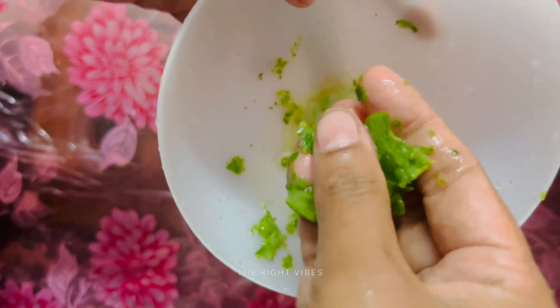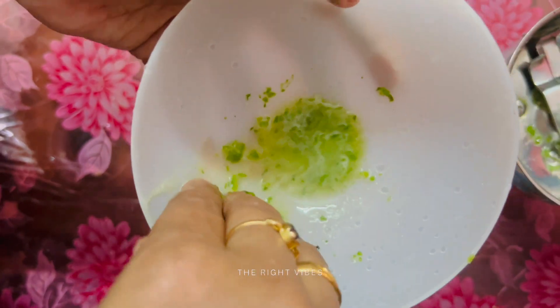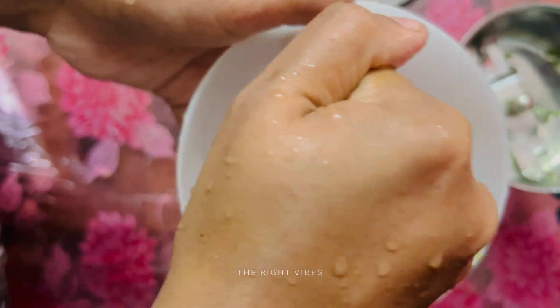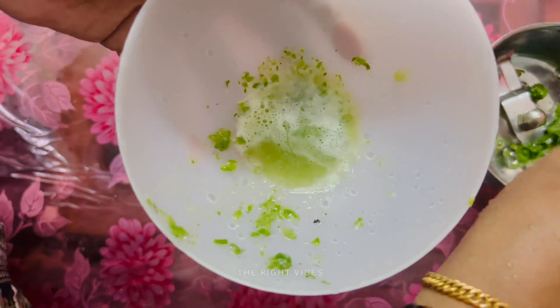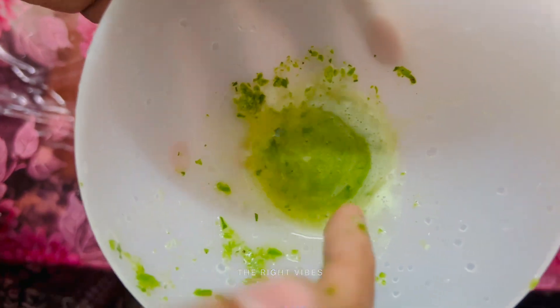We will mix it in a little bit. If the liquid is ready, we will mix it and apply this to our face. Now our face pack is ready.